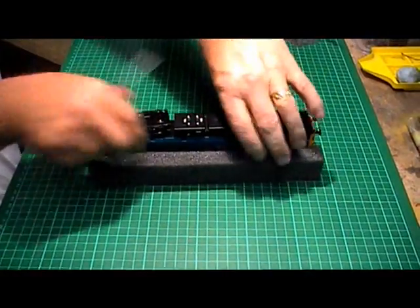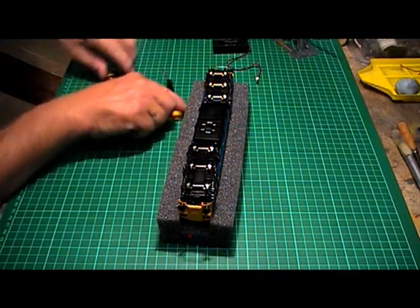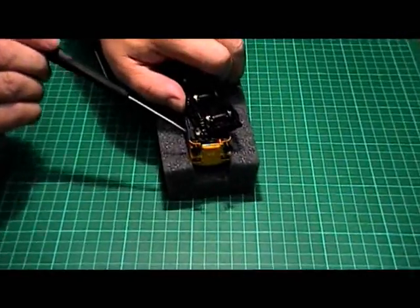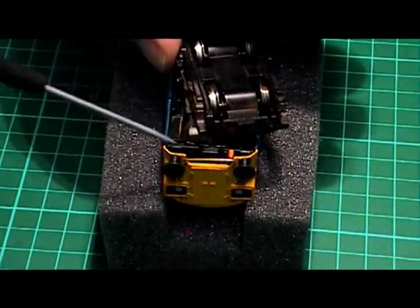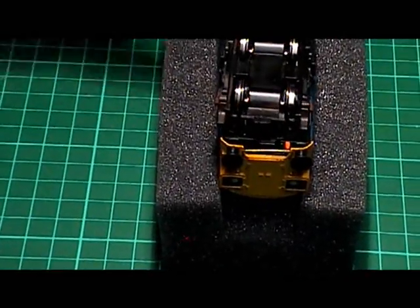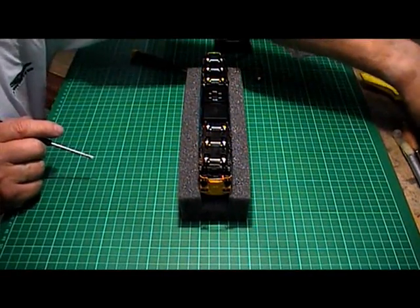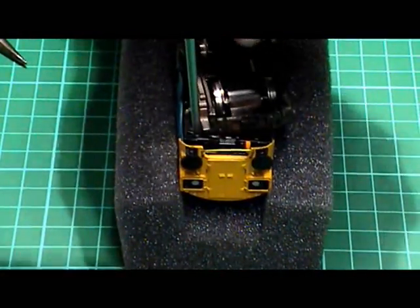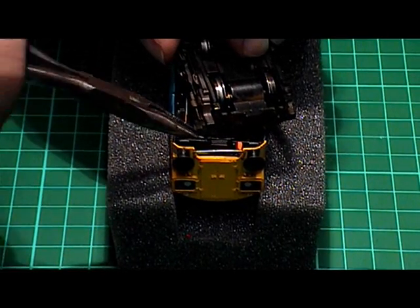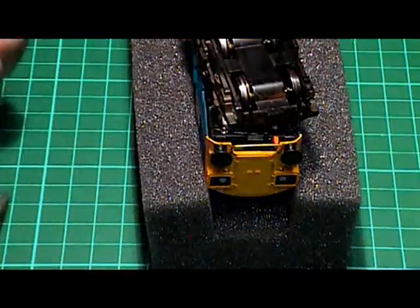There are six body fixing screws - firstly two at the front, one on each side. There's normally one in the middle area on each side as well, and then two more on the other end. Since I've been running the loco in, I haven't bothered fitting the two centre ones back in, so there's only two screws on each end to remove. I'll always use a pair of needle-nose pliers to get hold of the screws once I've loosened them, because I tend to drop them and can't find them.